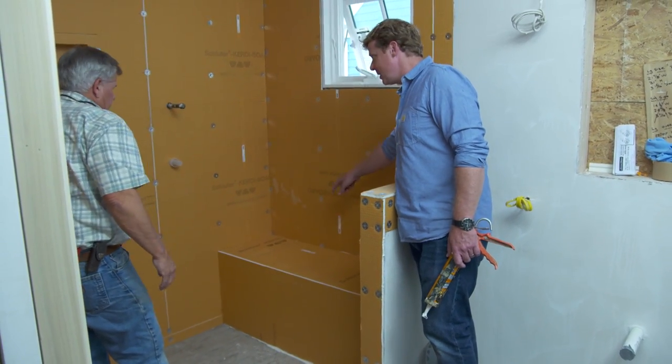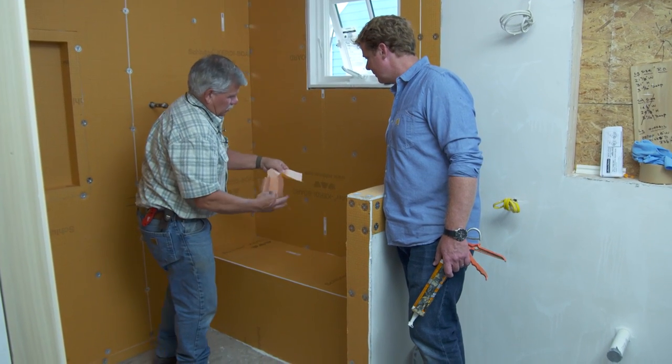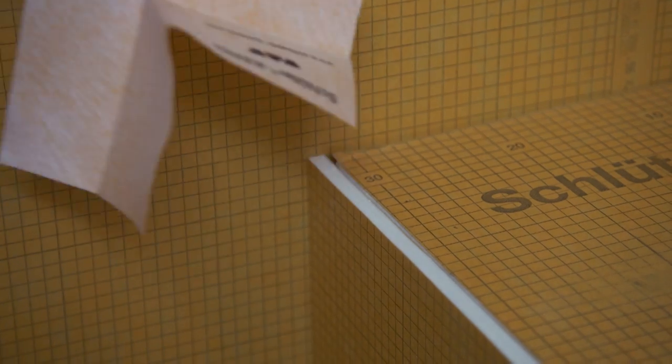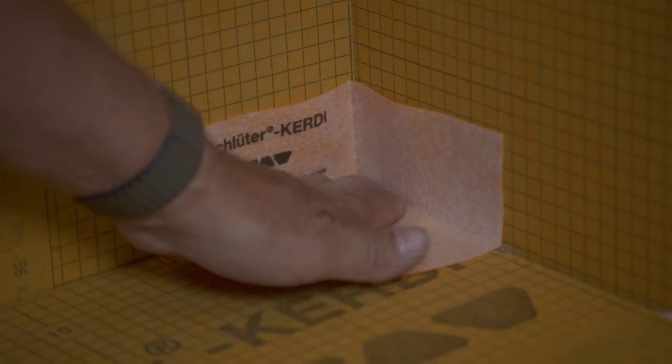We've got some seams to treat. First, we treat the seams with thinset using a notched trowel, because even though the board is already waterproof, the seams must be sealed. We have outside corners already cut and folded for us, and inside corners already cut and folded. You just slide those in and set them in thinset.